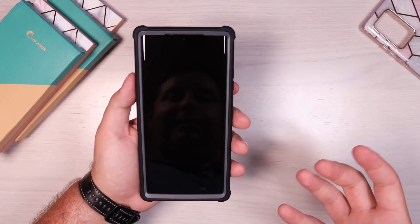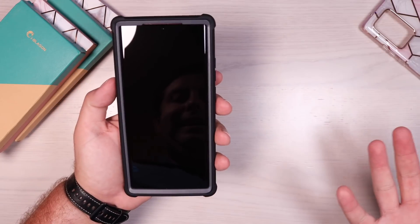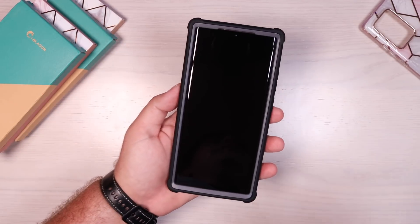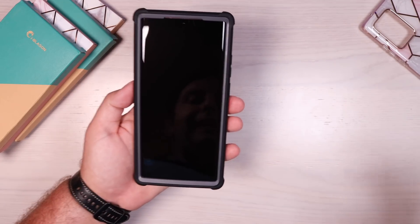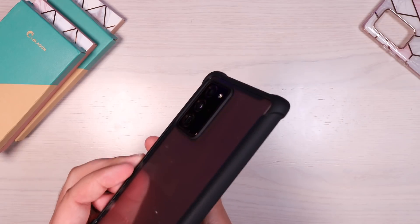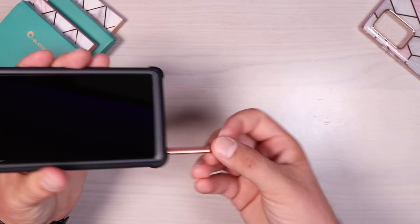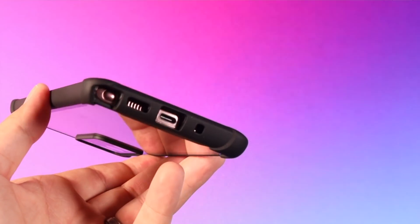One thing I love about the Ares series cases is they provide 360 degrees of protection. There's a raised edge on the front that protects that curved display — the main cause of damage on Note devices. If you drop it on the edge, generally you're going to damage the phone because of the curved edge, but the Ares series case is raised enough to protect it. There's also an edge surrounding the camera bump, protecting it if you drop it face down. Button covers are nice and tactile, and on the bottom we can still easily access the S-Pen. The S-Pen hole is wide open, along with holes for the speaker, USB, and microphone.